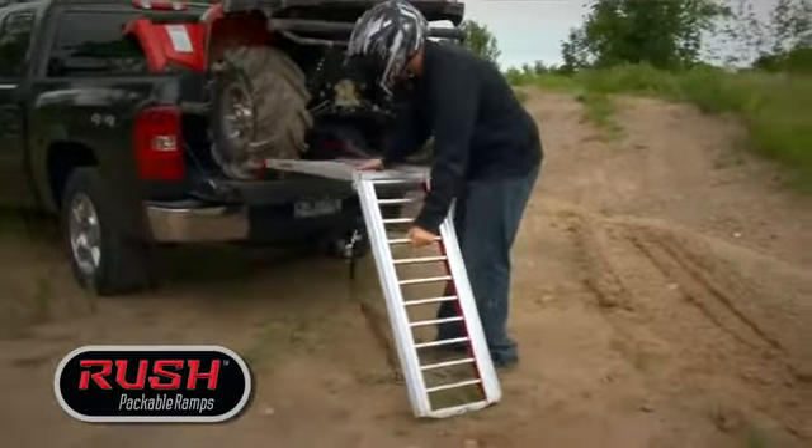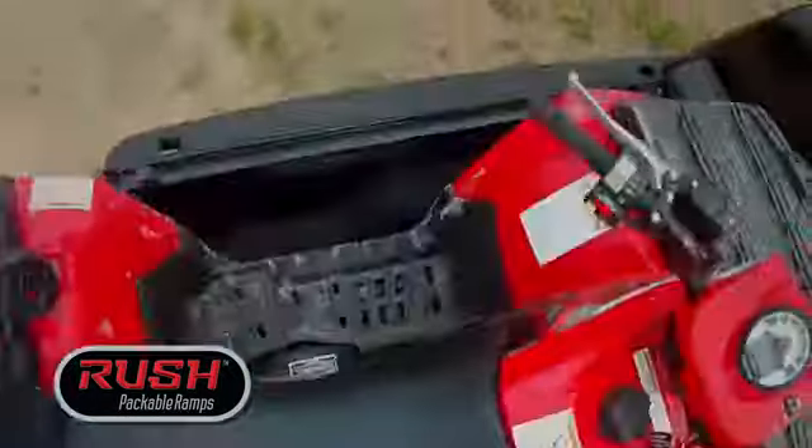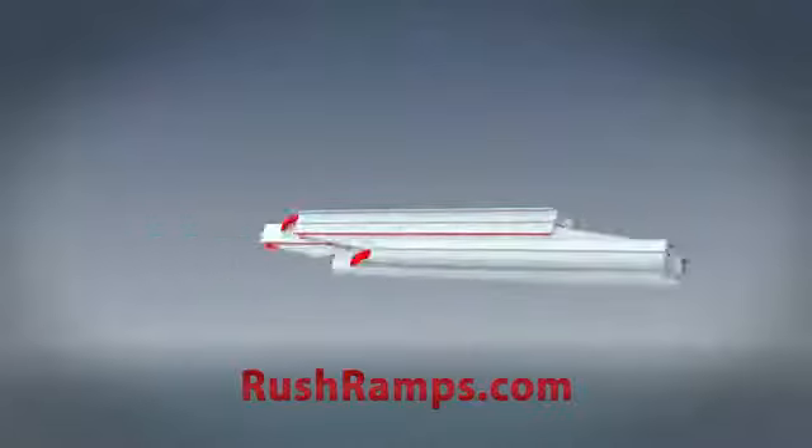The patent-pending design is self-locking. The technology is simple, foolproof, and there are no additional parts to fail. Learn more at RushRamps.com.